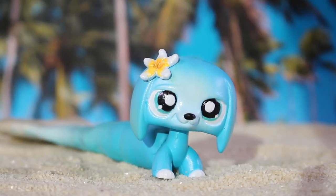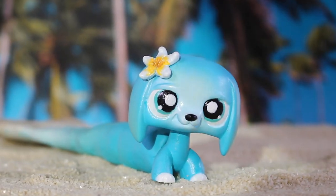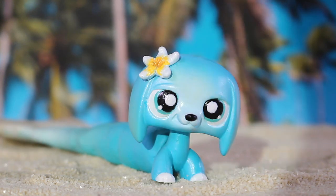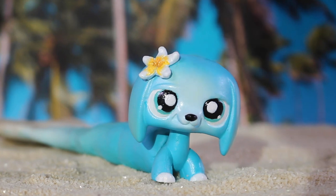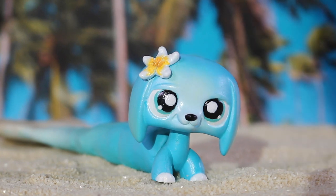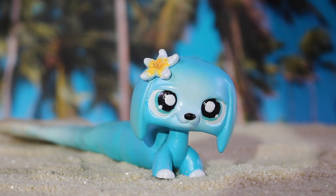I'm super happy with how this custom came out because it was really difficult at the start, but it worked out in the end. I tried to add lots of detail, but I didn't want to make it too complex — I tried to make it simple but still have details. This was my outcome.